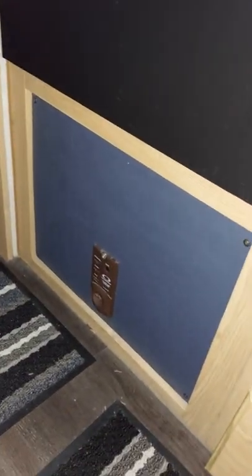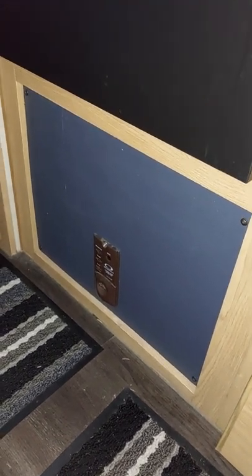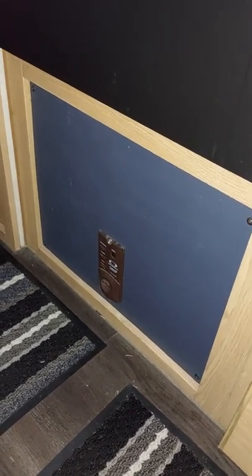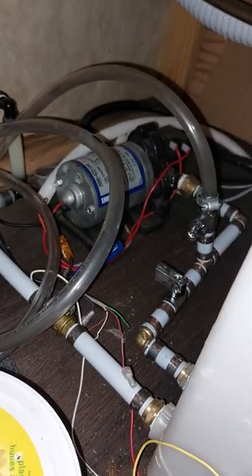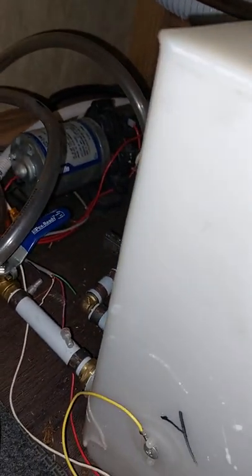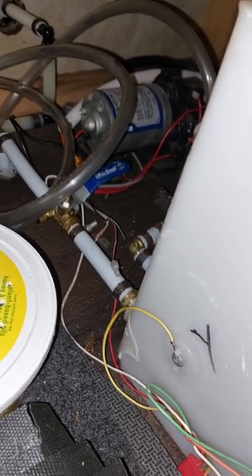In behind this blue thing is where the bypass is for the water system — there's a bunch of valves and I'd have to show you how that works. Underneath the bench here is your water tank. Down in here I made this valve system so you can suck your antifreeze in instead of having to try and pour it in and fill everything you didn't want to fill, and that works like a hot dam.